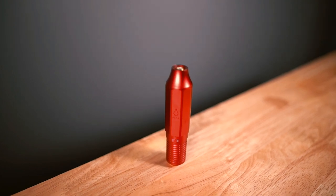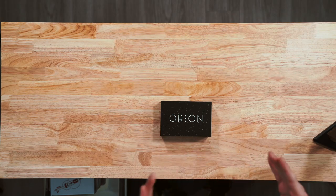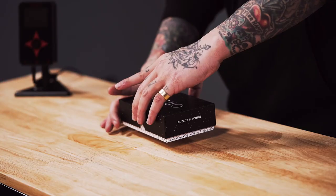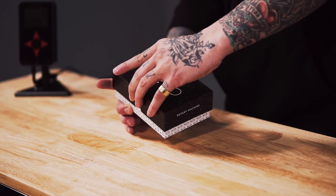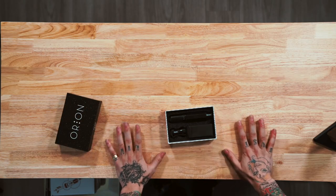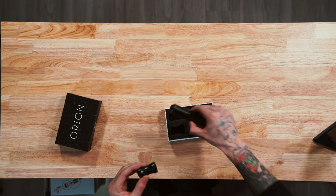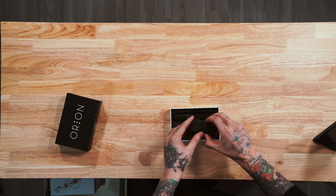We're going to start right in with the Orion Peak. I use a lot of Peak cartridges and they have a very quality product, so I'm super excited to dive into this one. First appearances, I really like the packaging — it's nothing crazy, nothing outrageous, it gets right to the point. Looking in, I noticed that they give you a second grip, which is really good just in case you don't particularly like the first grip. It also comes with a cord, which means it's ready to go right out of the box.